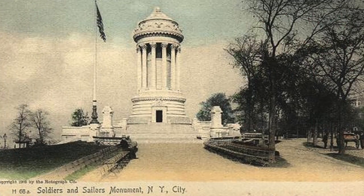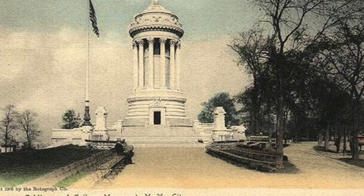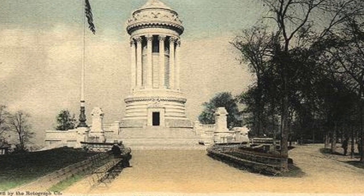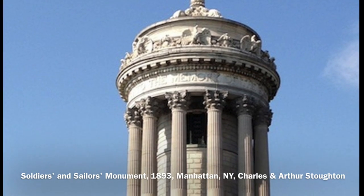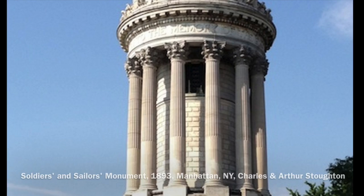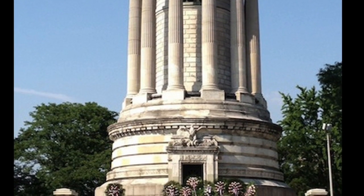One year later, the construction of the Soldiers and Sailors Monument concluded in 1893. The Soldiers and Sailors Monument, which commemorates the Union Army soldiers and sailors who served during the Civil War, is located at 89th Street and Riverside Drive in Riverside Park on the Upper West Side of Manhattan, New York.